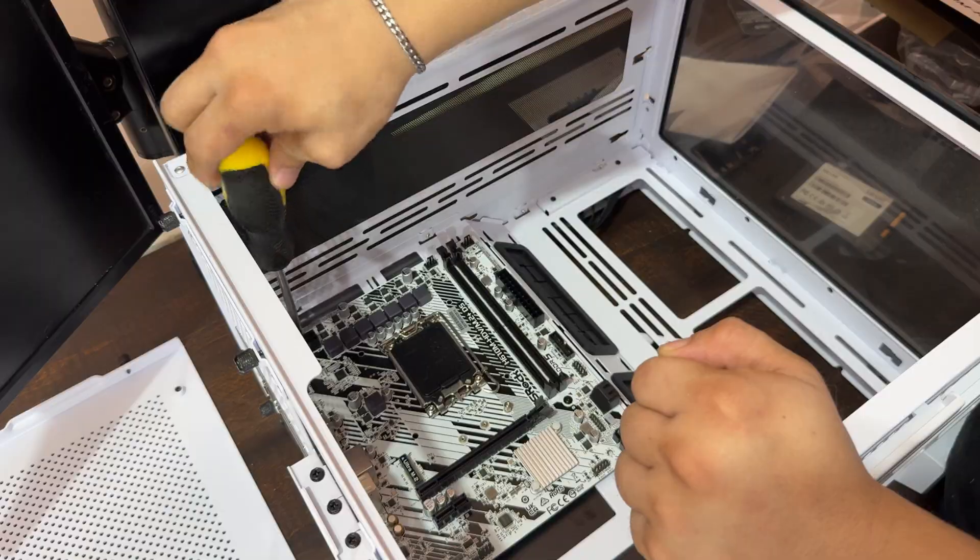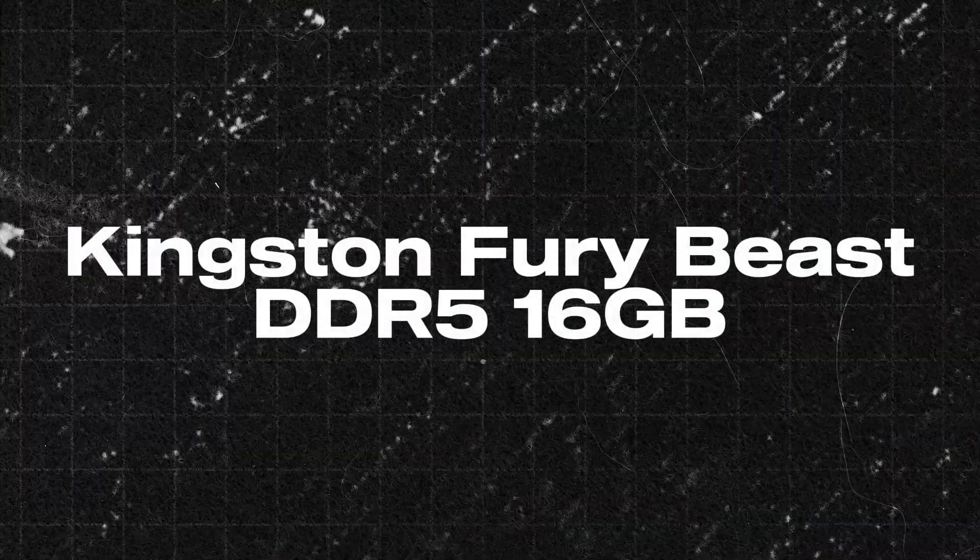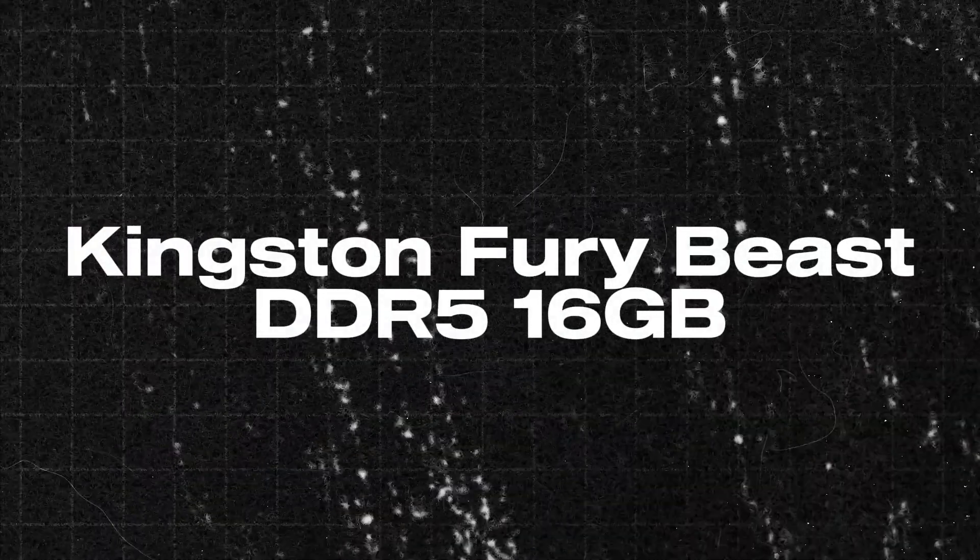Now remember what I said earlier about messing something up with the motherboard? Well, I ordered DDR4 memory together with the case and the power supply originally. And then I wasn't thinking when ordering the motherboard about what type of memory it supported. So another thing to sell — I had no other choice but to buy another one. So this is my RAM: it's Kingston Fury Beast DDR5 16GB. Prior to filming this video, I already added another stick of the same brand but 32GB, so in total I have 48GB.